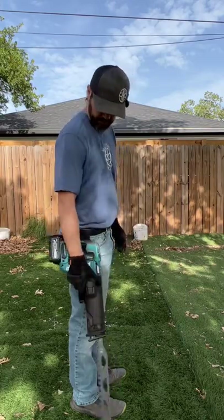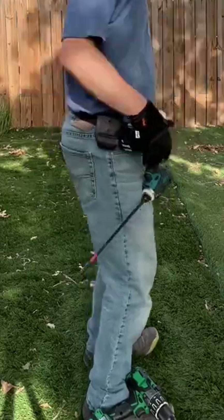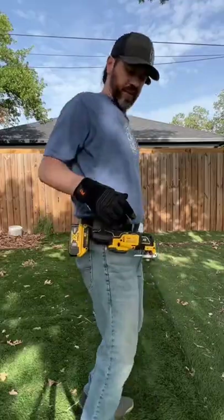Pop it back in. The extension bit goes out, and when you turn you can hit things with a three-quarter inch impact wrench — you can jump around with that as well. SDS hammer drill. Oscillating multi-tool.